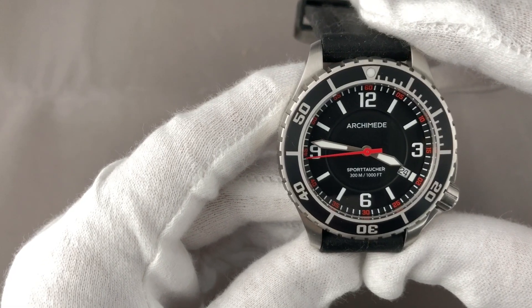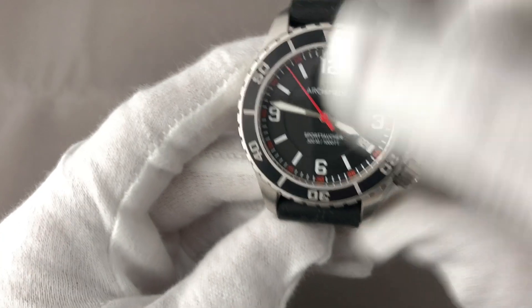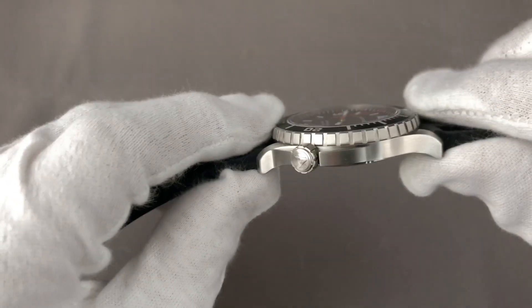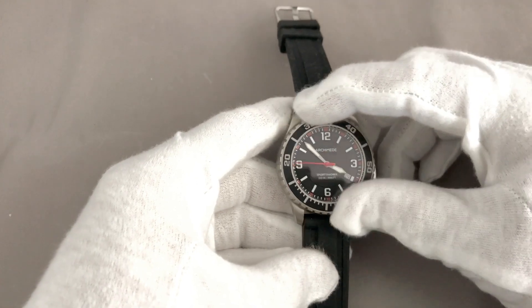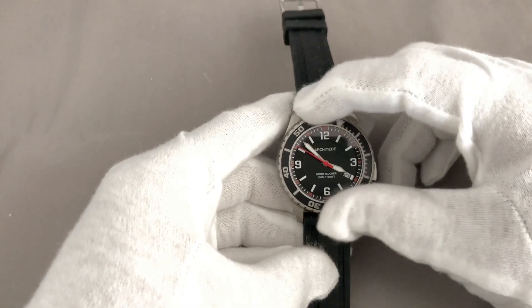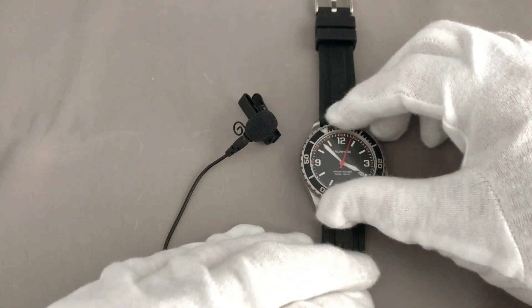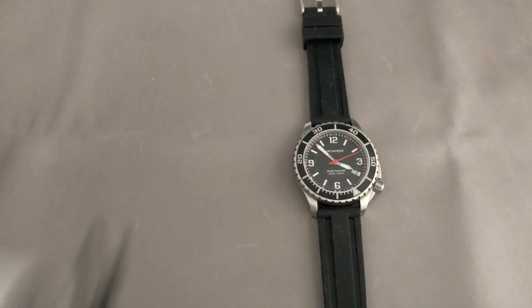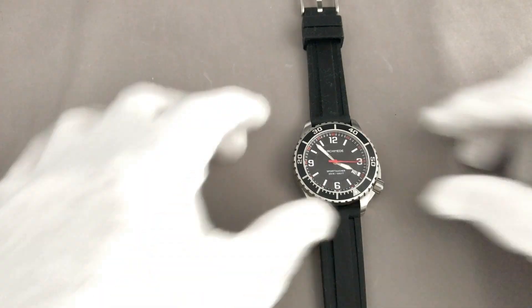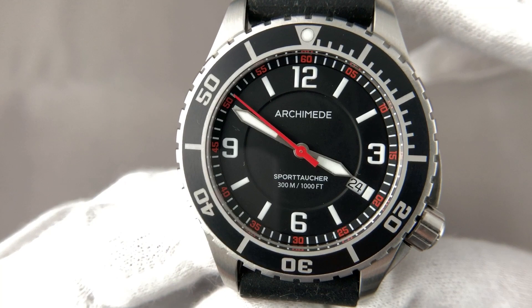The Sellita SW201 is a very solid movement and I haven't had any issues with any of my watches with that particular movement. The sapphire crystal is AR-coated — a really nice and sporty watch. The 120-click bezel turns extremely precise with a safety-lock-like sound. Let me put the microphone next to the watch so it's better to hear. Absolutely nicely and perfectly manufactured.